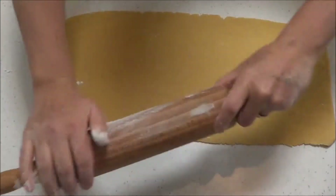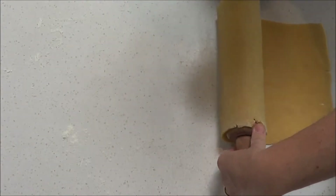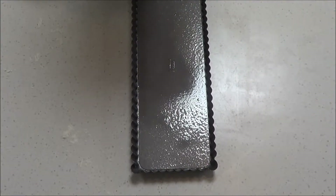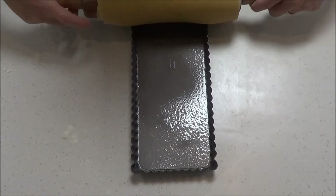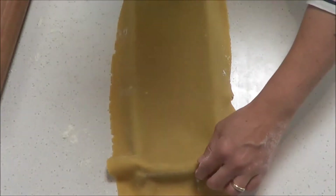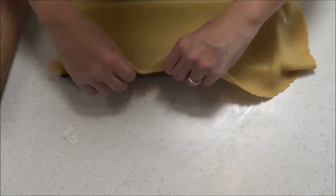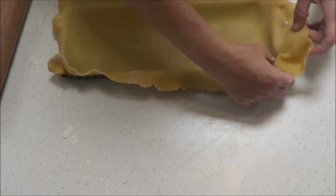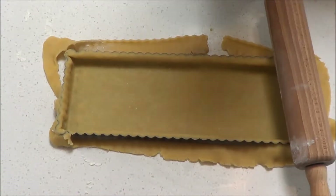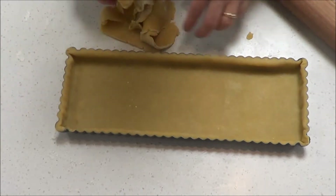Get the rolling pin, dust it with flour, and just roll the pastry gently over the rolling pin. Once you've got it on the rolling pin, place it at the base of the tin and gently unroll it into the tray. Gently slide the pastry into the tin, easing it in carefully. Then use the rolling pin to roll over the top of the tin to get a nice even cut of the pastry.